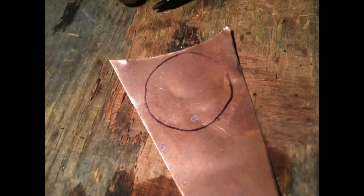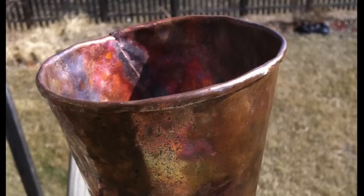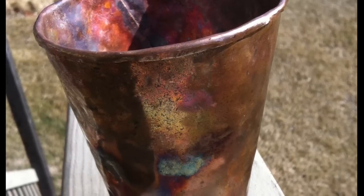Then trace out a bottom part for the cup and cut that out. Braze or solder that on the bottom of your cup and bend the edges. Check it and make sure it doesn't leak, and then you've got your copper cup.